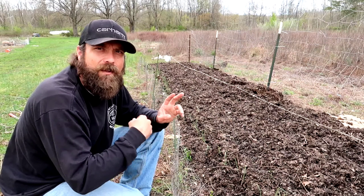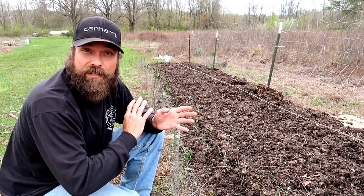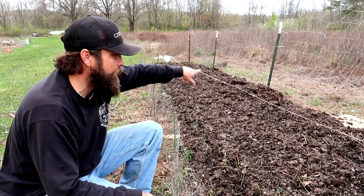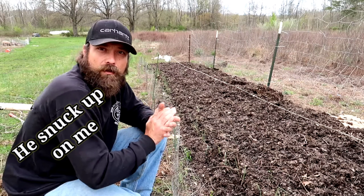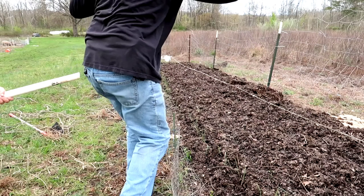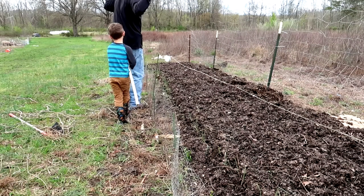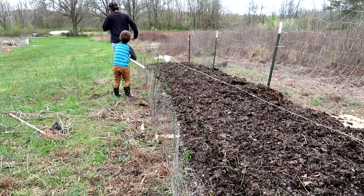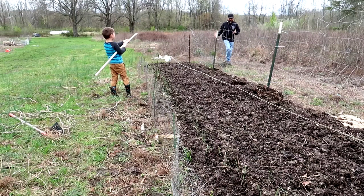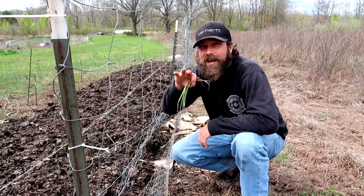We've got a few more onions we're gonna plant on the backside to help keep the moles out — kind of a mole barrier. Moles really don't like the smell of onions. It's not a complete 100% deterrent, but it does help a little bit to keep those varmints away. So we'll put some more onions along the backside since it's a little exposed. Make sure you guys like, subscribe, and comment down below. Let me know what you think.